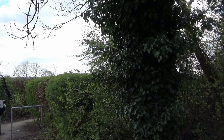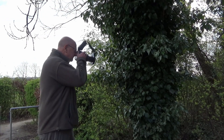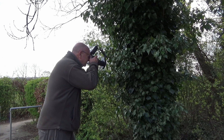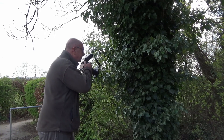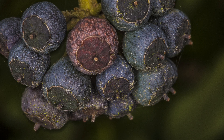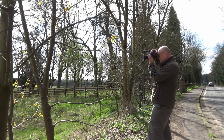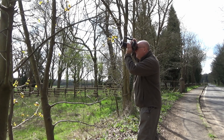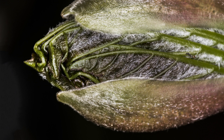Moving on to some kind of ivy — it has some nice berries on it, so I went in for a close-up on the berries. Nice detail, nice colour, and a nice out-of-focus dark background. There's some more leaf growth — it's springtime in the UK now, so we're getting nice new leaves on all the trees. Some nice buds again — look at the detail, look at the hairs on the leaves.